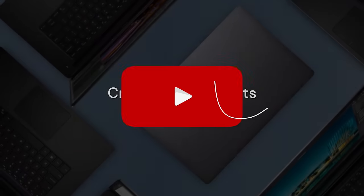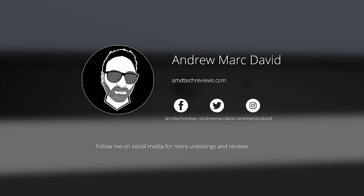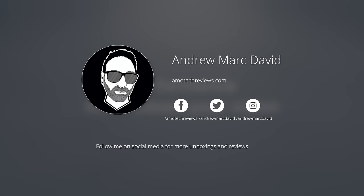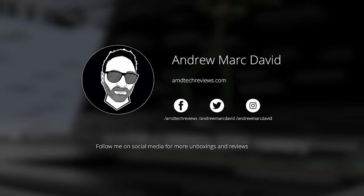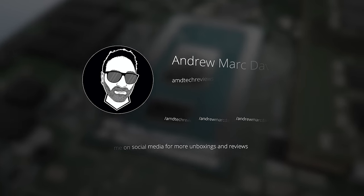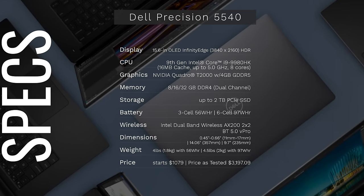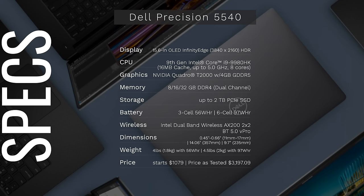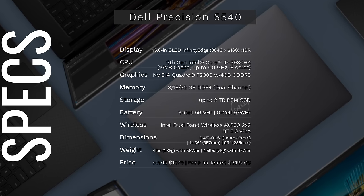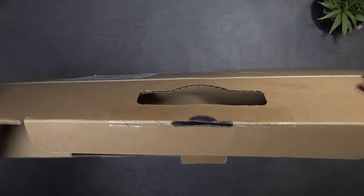If you want to see more videos like this, hit that subscribe button and the notification bell — YouTube can be unreliable with notifications. You can also follow me on Twitter and Instagram for updates. In the interest of transparency and full disclosure, Dell sent this over for my unbiased opinion. I'm not being paid or sponsored by Dell. All opinions are my own, no one is seeing this before release, and this unit is on loan — I'm sending it back when done.